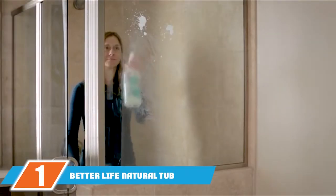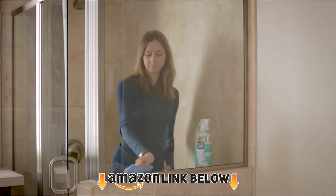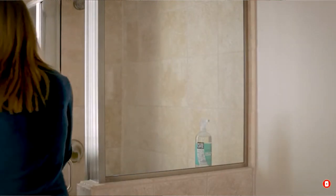At the first position of our list we have Better Life Natural Tub and Tile Cleaner. Better Life was founded by two fathers whose motto was performance and safety together above all. All their products maintain top quality and safety for users and products.